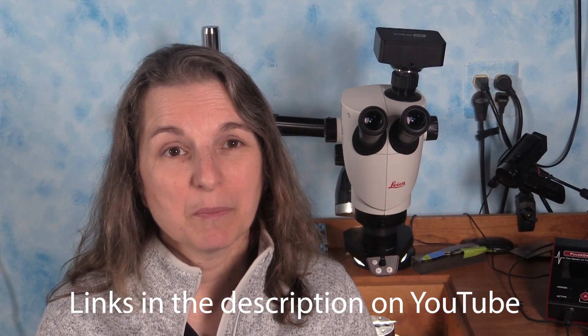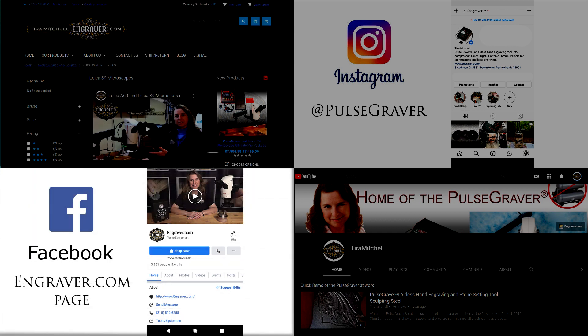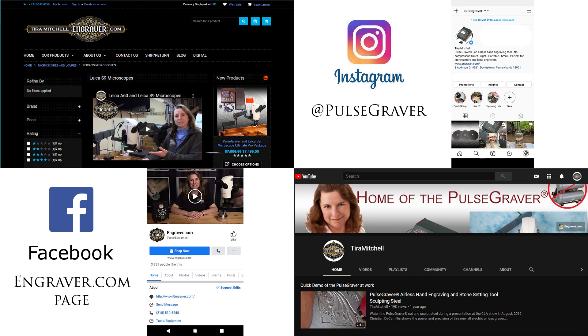If you're going to record video to produce demonstrations, teaching, or marketing materials, upgrading to the 4K now would be an excellent choice. The Leica S9D and Engraver.com View 4K Jeweler Stone Setter Engraver Special Edition camera are on sale now in a variety of packages at Engraver.com. This is a premium studio setup for serious professionals. The S9D is a great way to future-proof your microscope — you can even buy the S9D now and get the camera later when your business grows. For more information, contact us through our website, Engraver.com's Facebook page, Instagram at hashtag PulseGraver, or the Tia Mitchell channel on YouTube. We look forward to setting you up with the perfect microscope that meets your needs.